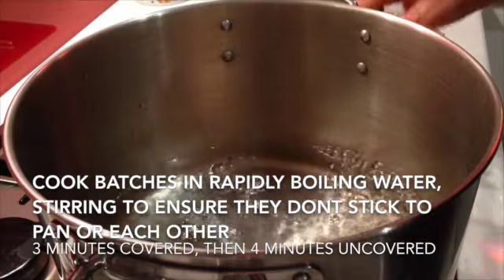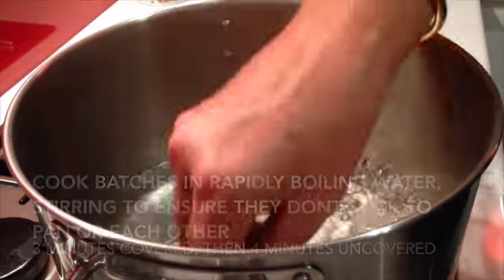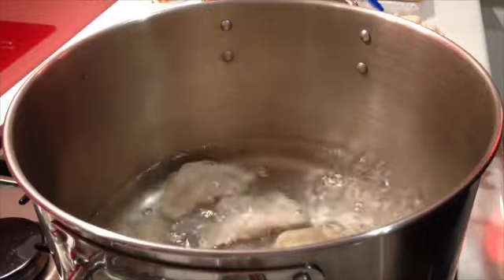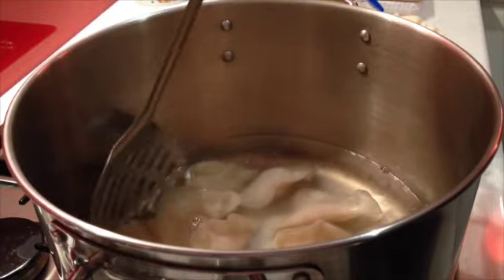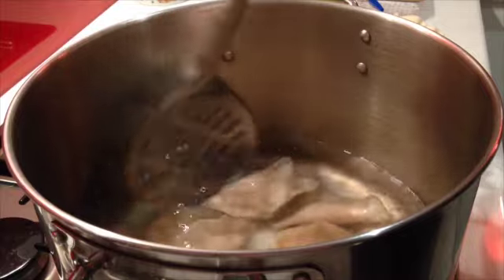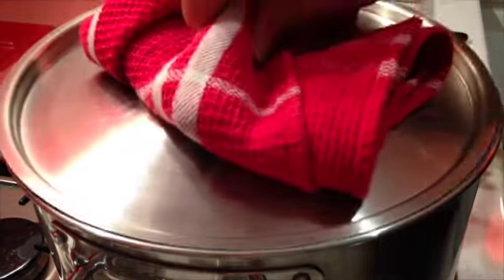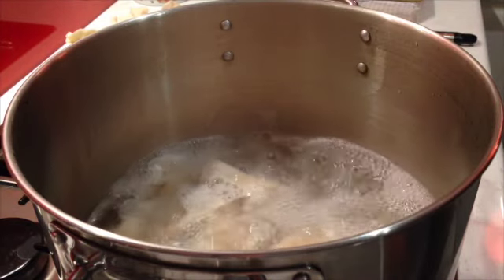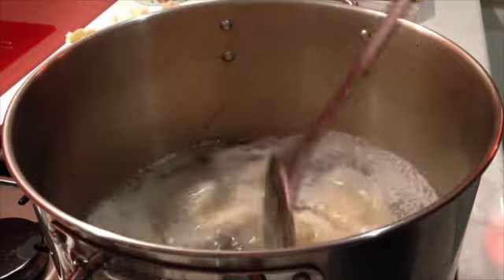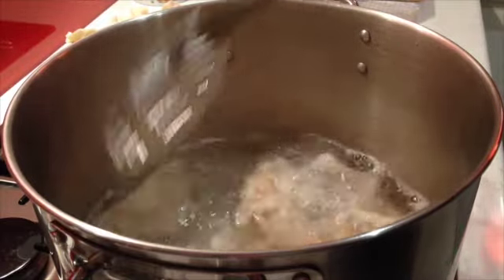To our boiling water, without overcrowding our pan, we're just going to drop our little dumplings in. We're going to cook these in a couple of batches because it would be too many for one batch. Just give them a little stir around to make sure they're not stuck to the bottom or to each other, then pop the lid on and cook them for about three minutes. After three minutes, take the lid off, give them another stir — they should be floating at that stage — and cook them with the lid off for another four minutes.